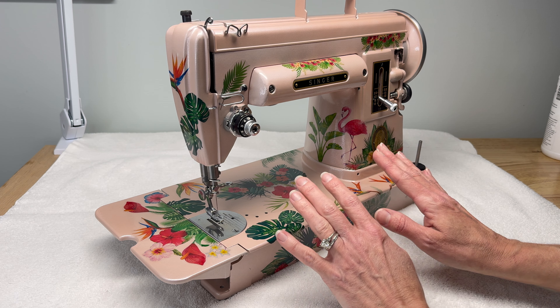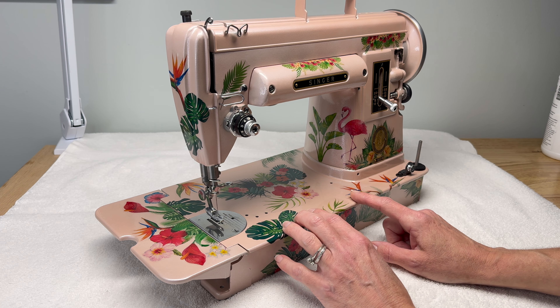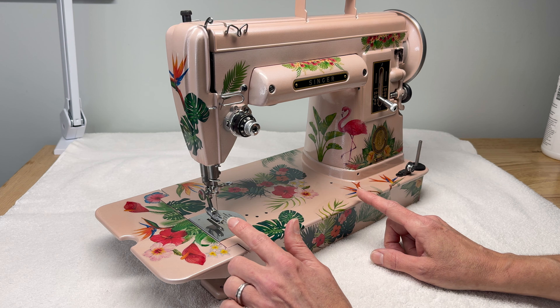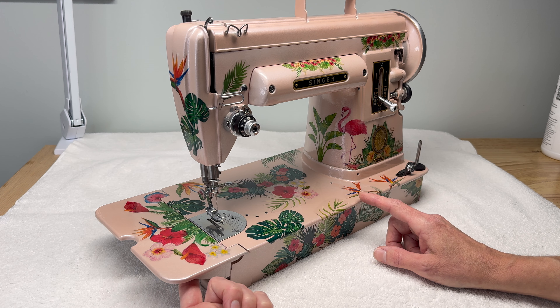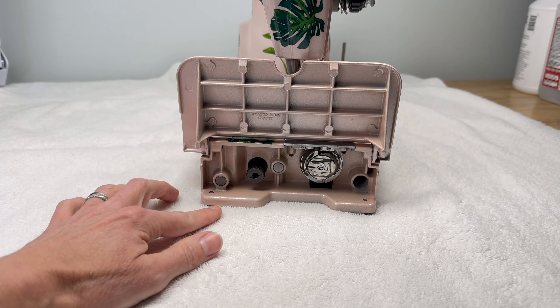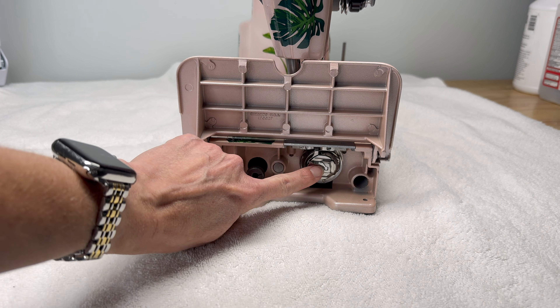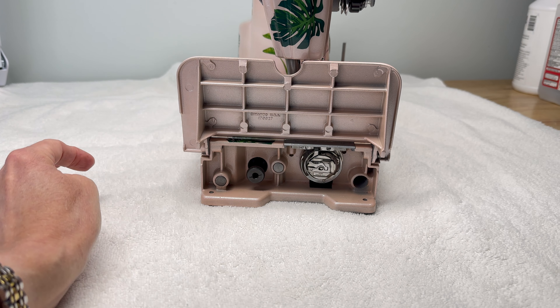I'm going to show you how to do this with this 301 that I just finished restoring, which was also painted as you can see. On your 301 you have a little knob right here to the left of the bobbin case and hook.